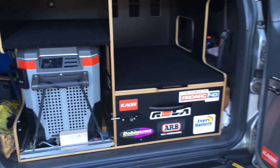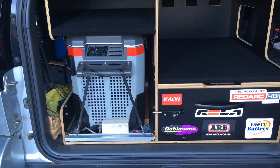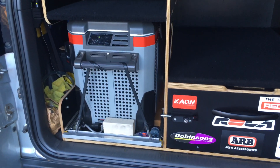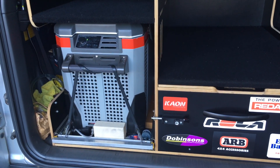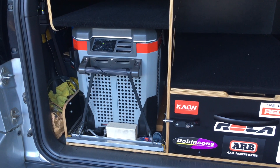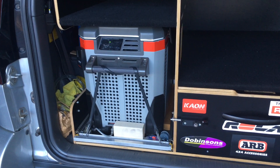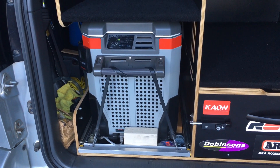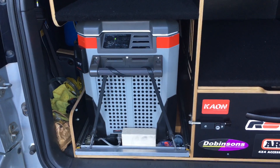Hey guys, just a really quick video, and the reason is because someone asked. If somebody asked a question, I figure there's a lot of other people that an answer could benefit. A lot of people don't ask but that's alright. Somebody asked: it would be good to be able to slide the fridge out one-handed — what sort of fridge slide have you got?